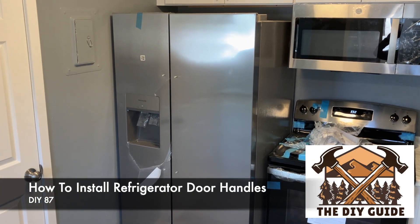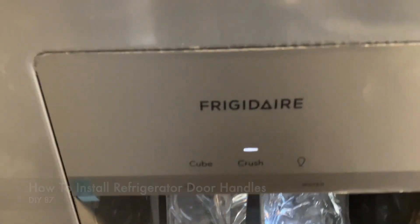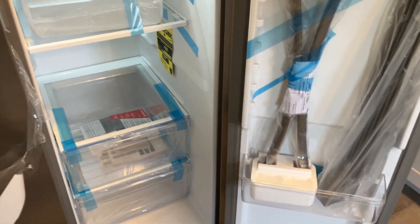In this video, I'm going to show you how to put the door handles on this Frigidaire Refrigerator. This refrigerator is brand new, and when it comes brand new, the door handles are not going to be on the refrigerator.